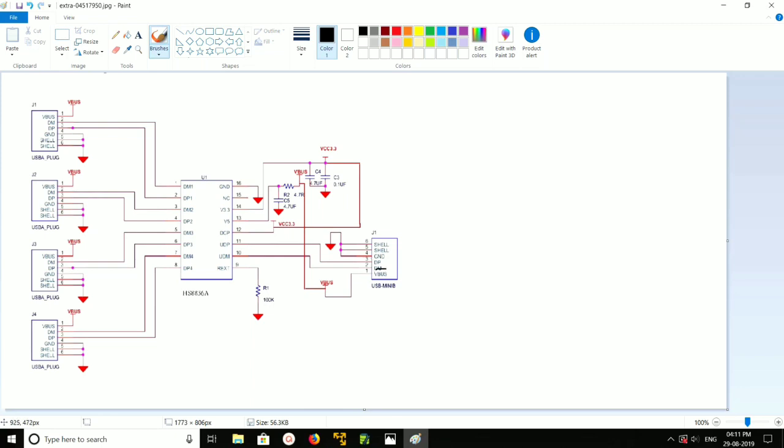If you check the USB input, you can see data minus and data plus. These two are connected to the IC — this is the IC HS8836(8). Data minus and data plus of the USB input are connected to pin number 11 and pin number 10 of the IC. Then you can see ground and VBus: ground is connected to ground, and VBus is connected to V5.